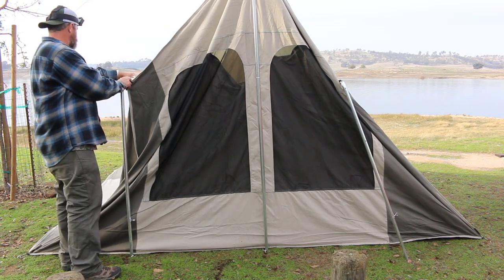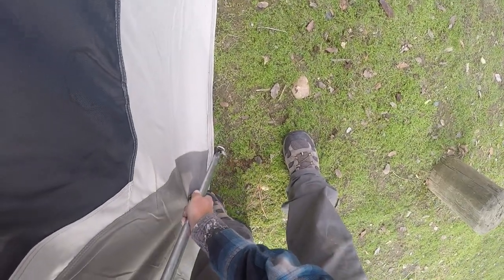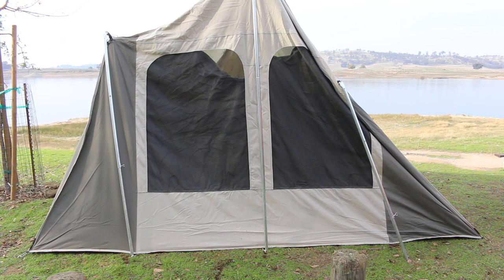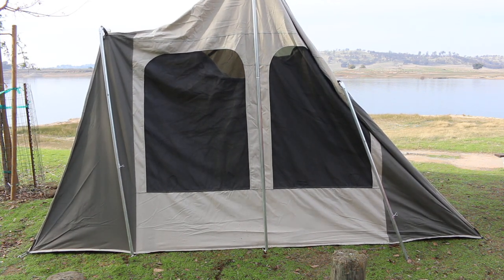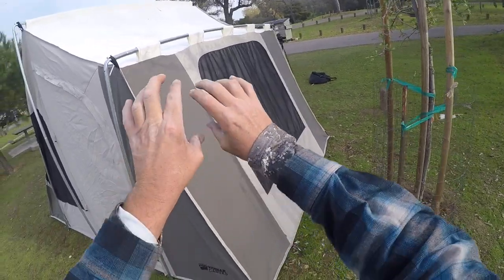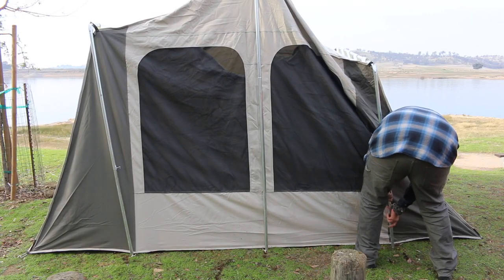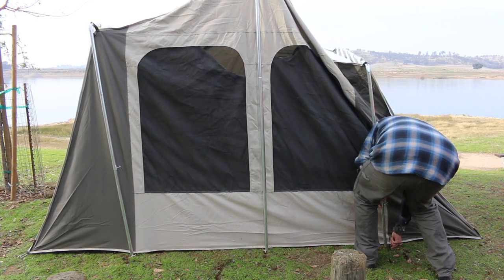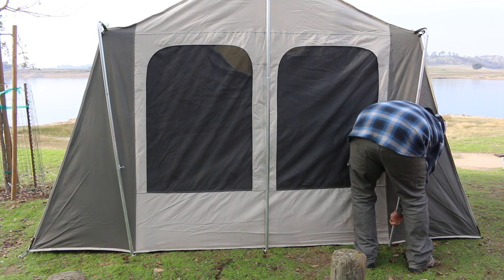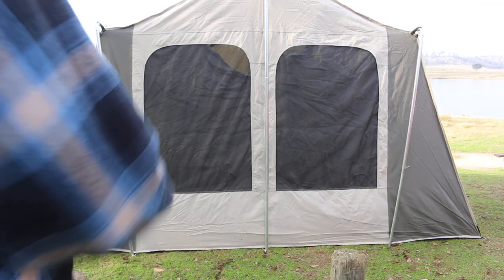Now we need to extend these legs out and tighten them down on this side. See how that's nice and tight — lots of tension, that's what we want. Going to do this side now as well. So now we're all set up — that was the back of the tent.